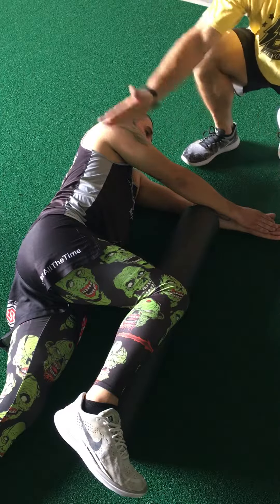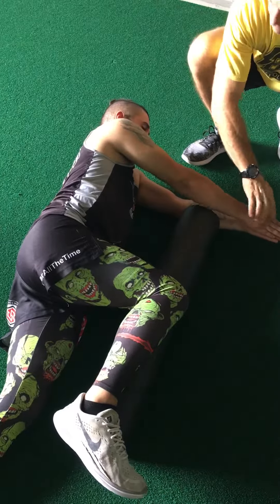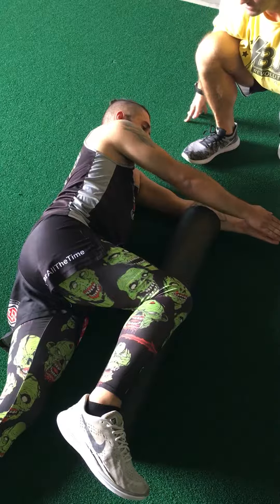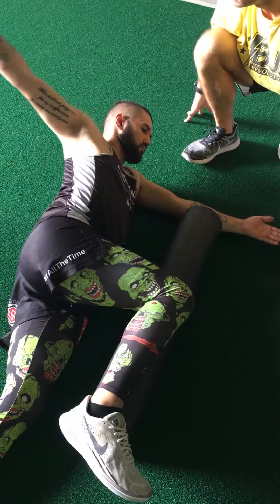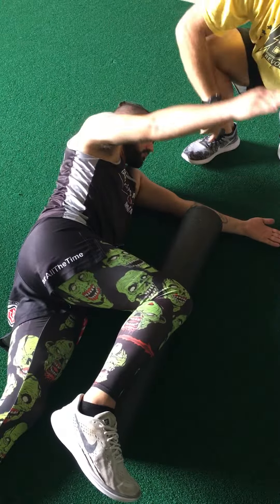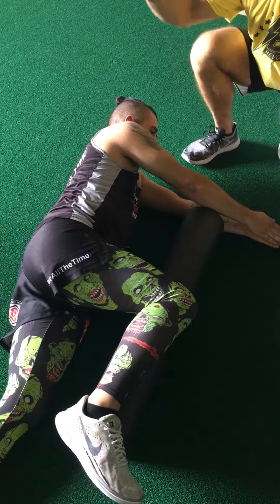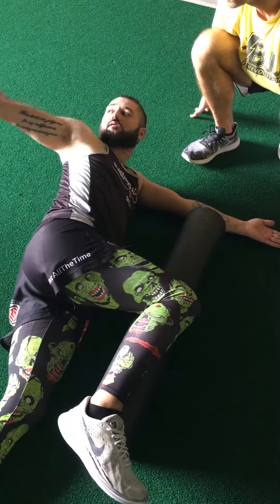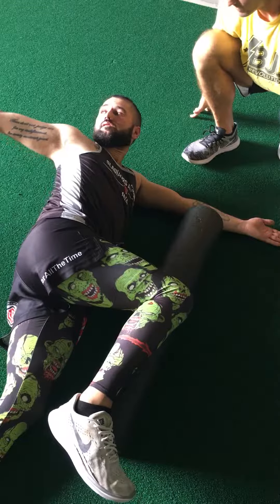Like an alligator clamp, we're going to go over and rotate just our upper back and try to rotate your hips. Come back. Now look at your thumb and go ahead and follow your thumb as you go. There you go.